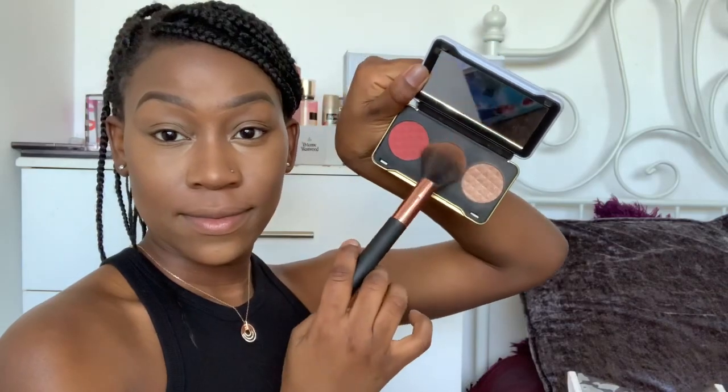After blending that out, I just go in with my Patricia Bright face palette and use the contour color in the middle just to put some warmth in my face, as it's a warmer tone color.